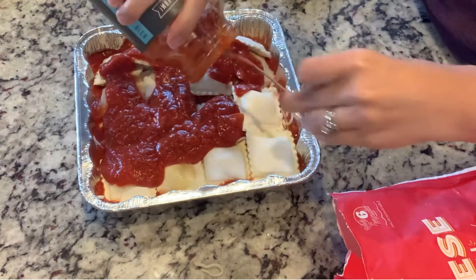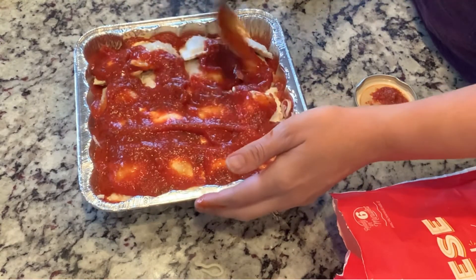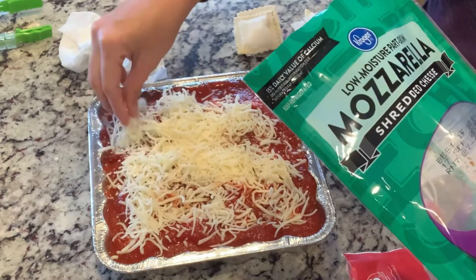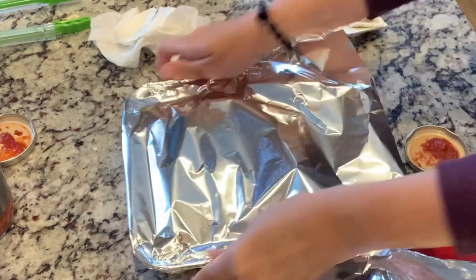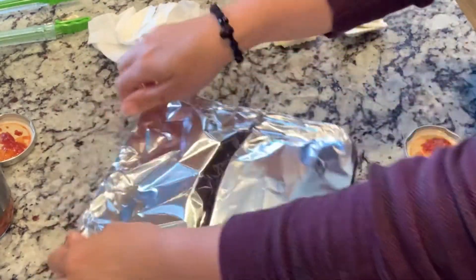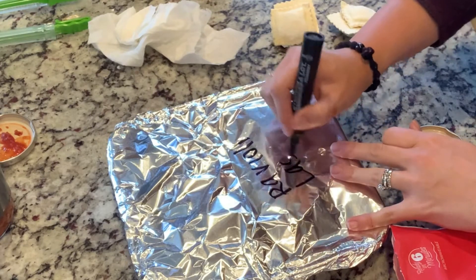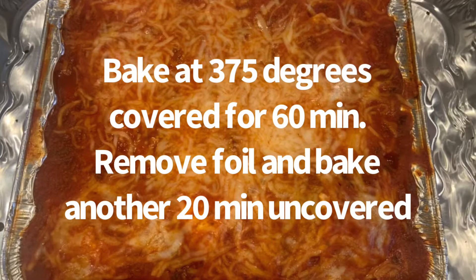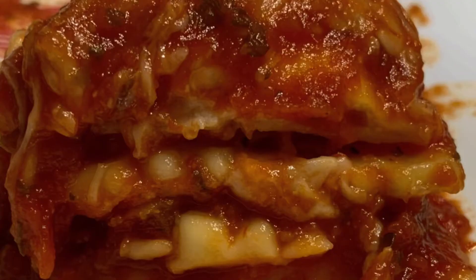Cover with the marinara — I ended up using about one and a half jars just to give you an idea. When I cooked it, I put a pan under it just in case it went over. Cover with mozzarella. This was super simple. I just double up the foil — some people do plastic and then foil, which works too, just remember to remove the plastic before you cook it. I cooked it at 375, covered for 60 minutes, pulling it out of the freezer the morning of. Then remove the foil and cook another 20 to 30 minutes at 375. Super yummy.